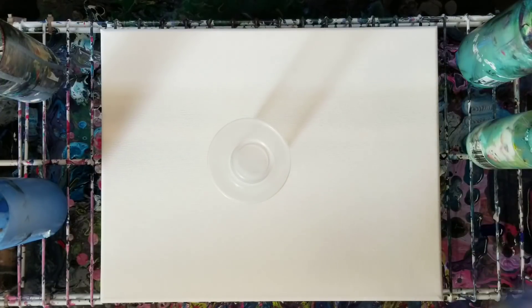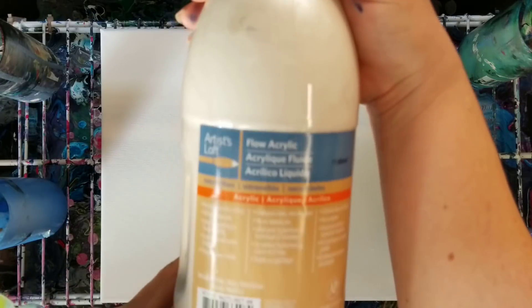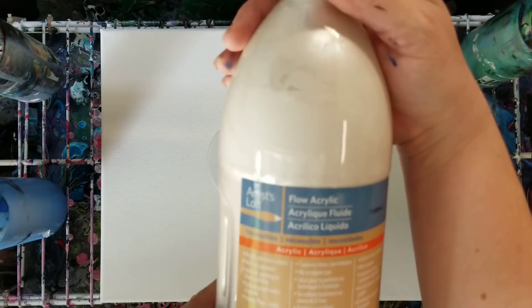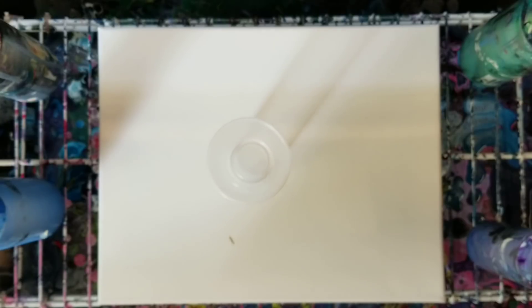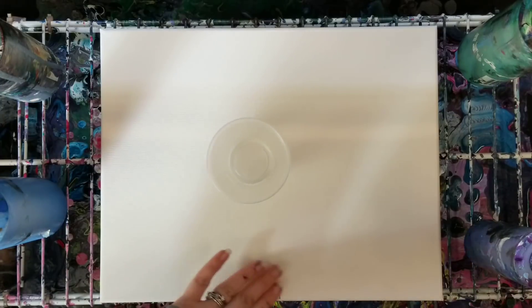Hey guys, happy Saturday! We're gonna do a fun one here. Somebody got me this metallic white — it is the Artist's Loft flow acrylics. I didn't even know they had a metallic white. It is actually really cool; I've tried it a couple times so far and it's very awesome.